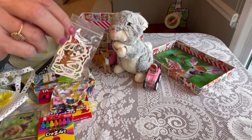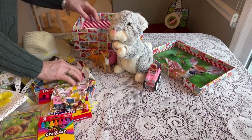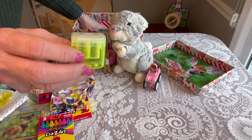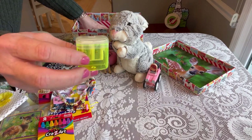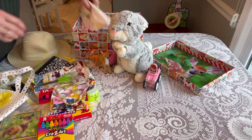She has some jumbo crayons, some scissors, and a few Bambi and Thumper skateboard stickers in a little plastic baggie. And this is her pencil sharpener — it's a dual-hole pencil sharpener that I think I got on Amazon.